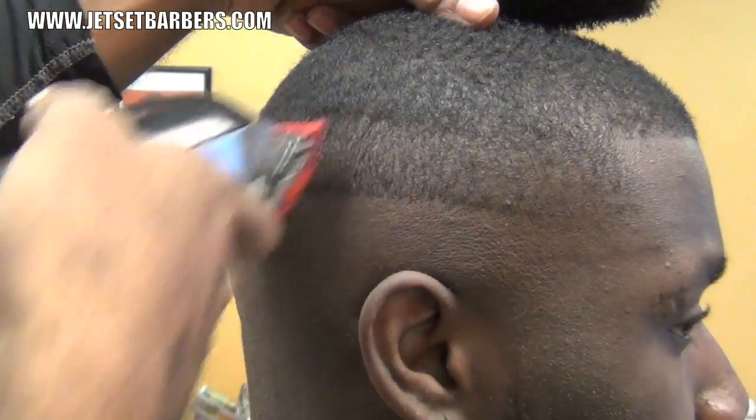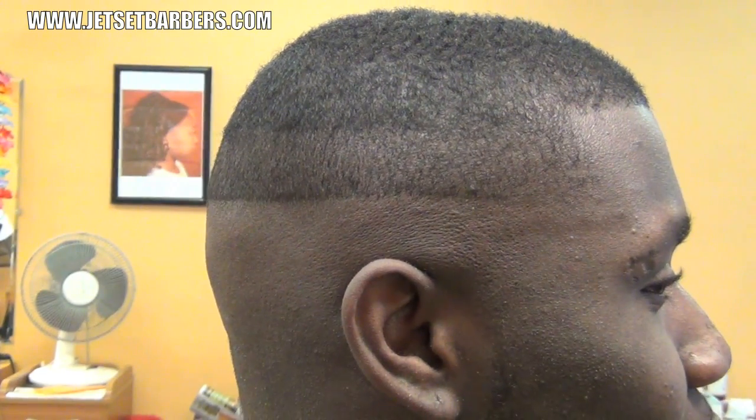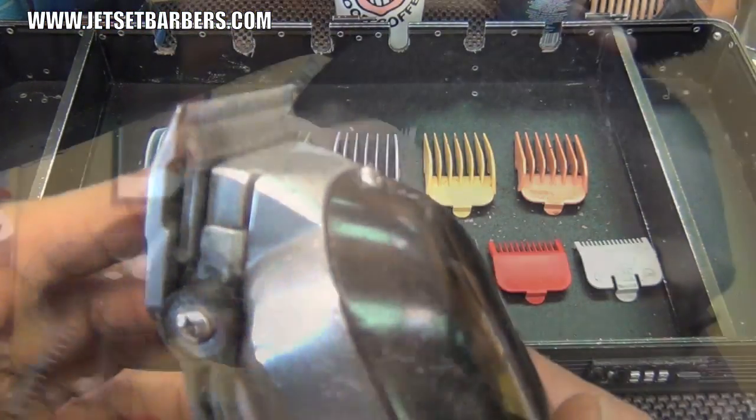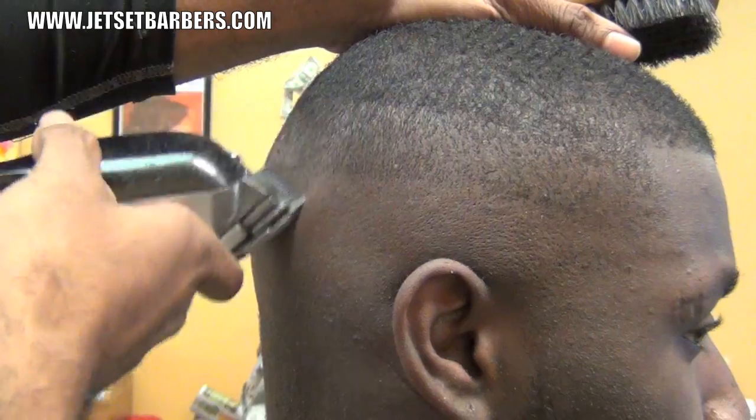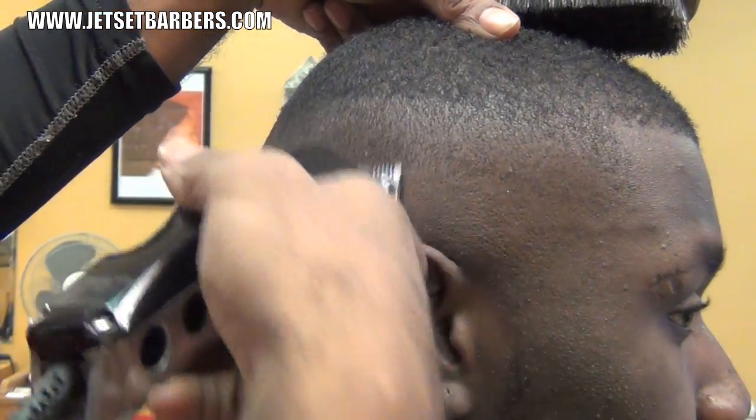Now that I have established a second guideline, I will blend it into the lower section, which I have already skin faded. So I will remove the plastic one guard and use my adjustable clipper from open to close until it blends into the lower skin faded section.